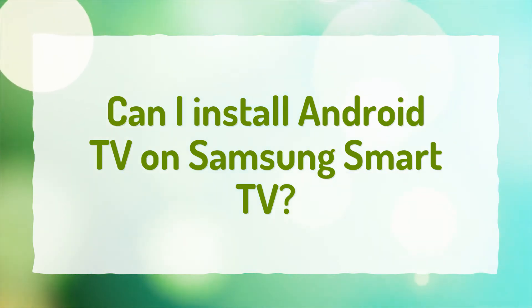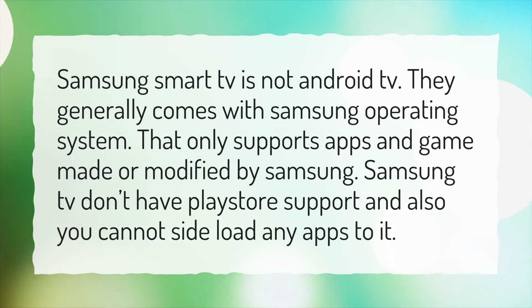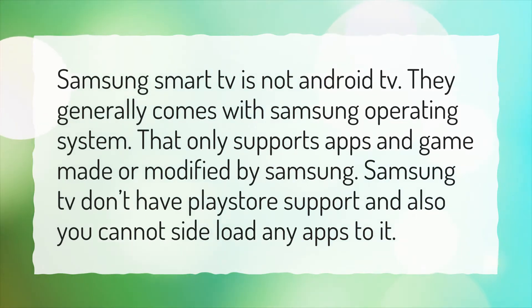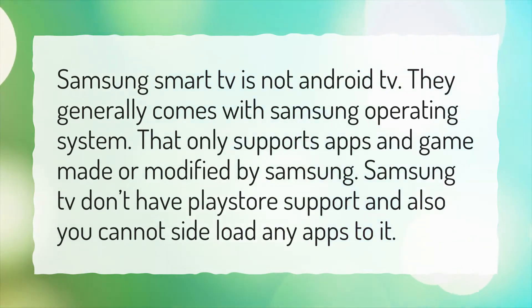Can I install Android TV on Samsung Smart TV? Samsung Smart TV is not Android TV. They generally come with Samsung's operating system that only supports apps and games made or modified by Samsung. Samsung TVs don't have Play Store support, and you cannot sideload any apps to it.